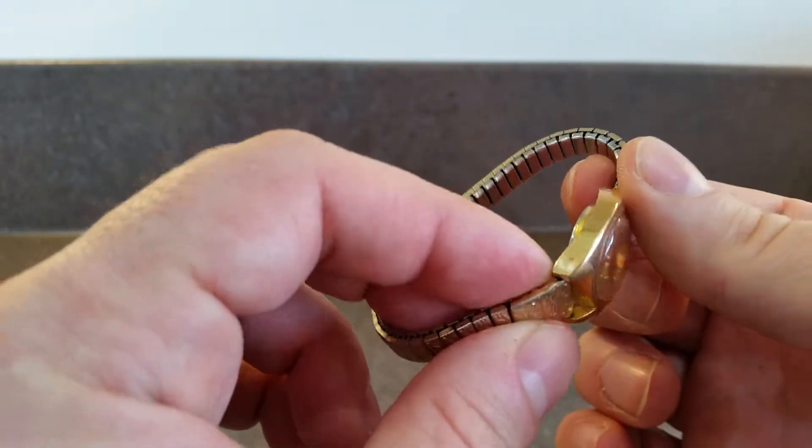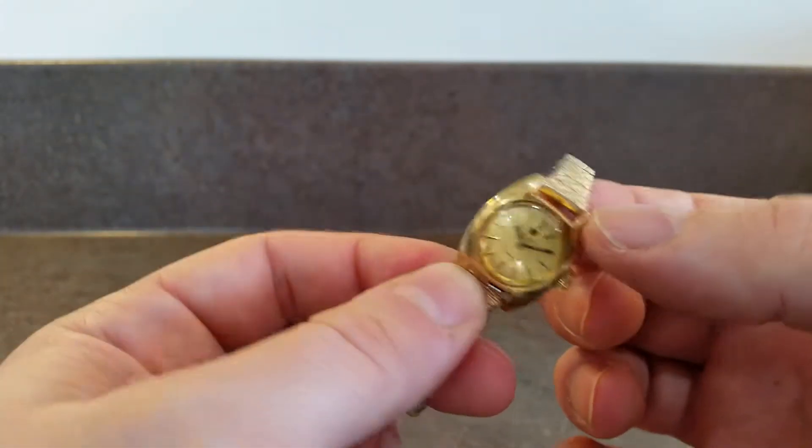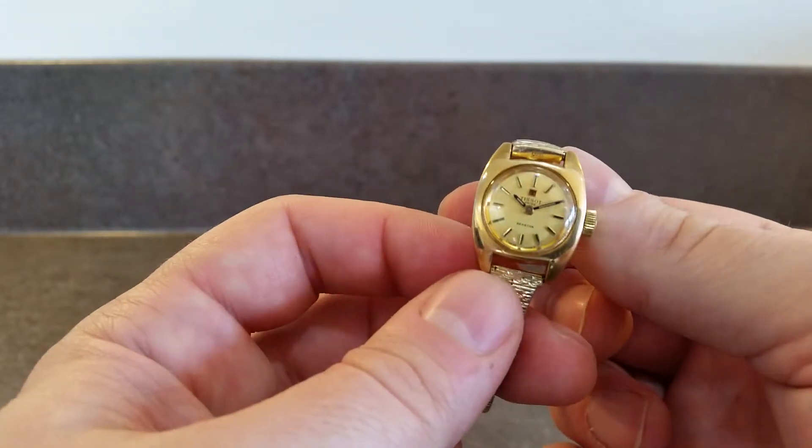It's a gold plated case and you've got a little bit of wear on the lugs, as shown in the photos as well, as to be expected really.